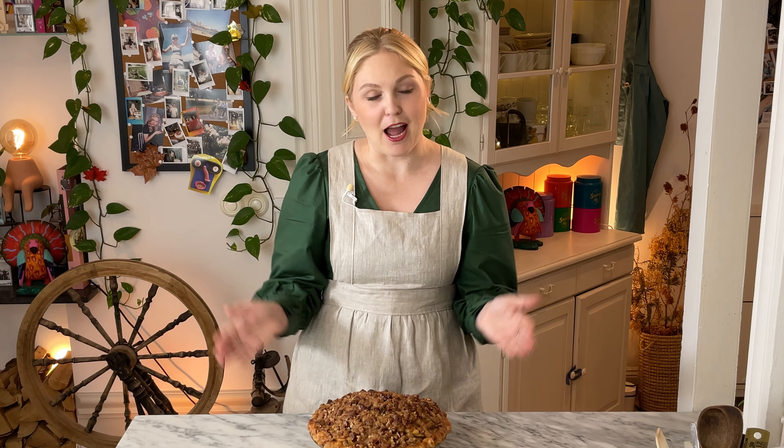Hey, my name is Cecilia and welcome to my kitchen here in Stockholm, Sweden. In today's episode of Thanksgiving Sides and Sweets, we are making apple pecan crumble pie. To me it's not Thanksgiving without apple pie, and I wanted to combine last year's pecan tart with an apple pie.